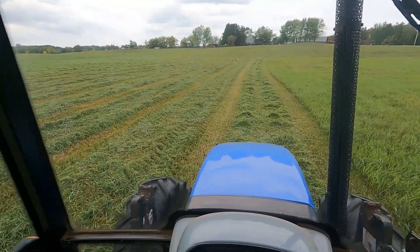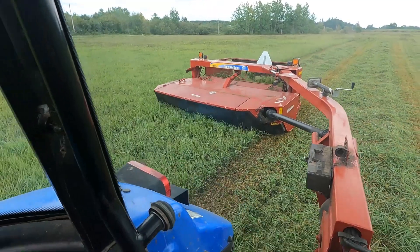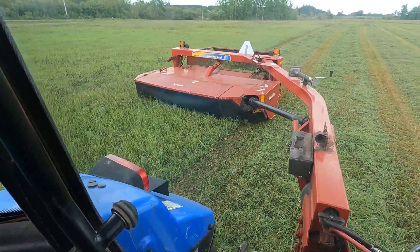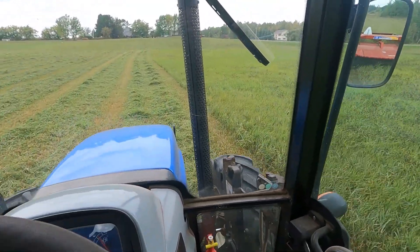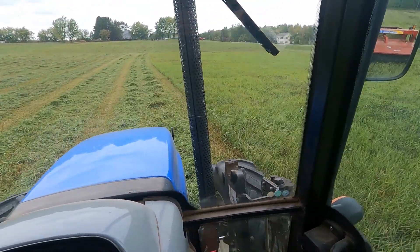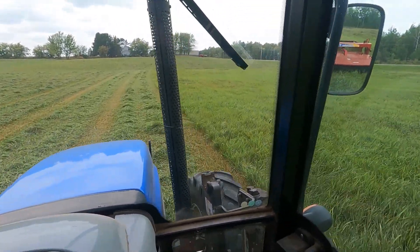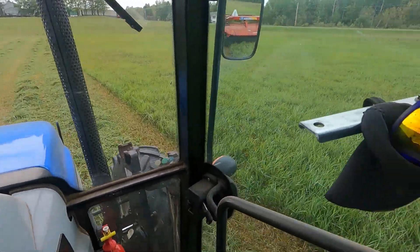You can make a sound argument that cutting this hay probably isn't even worth the fuel, but we need a few more square bales for the horse and for any sick animals or pen cows we might have over the course of the year. So even if we only get 45 or 50 square bales off this, that's 45 or 50 square bales.